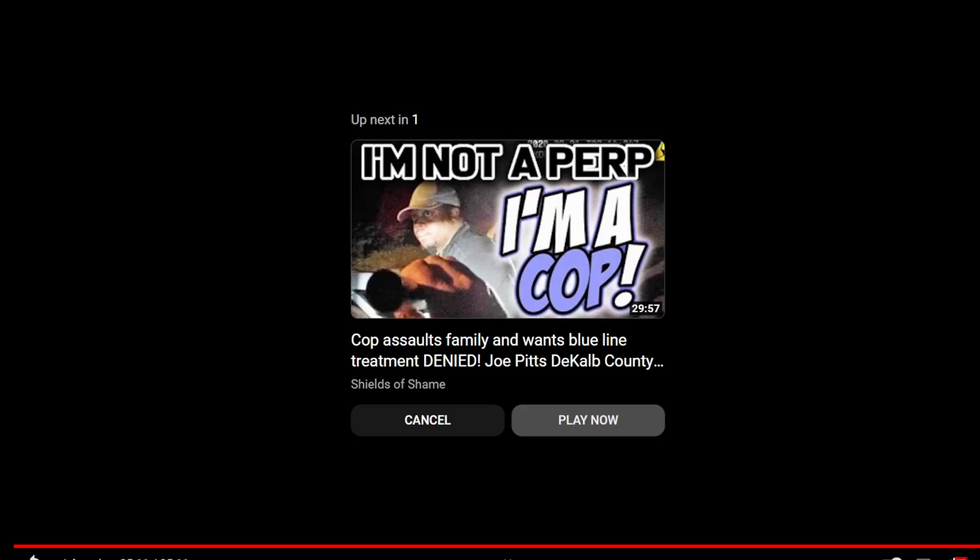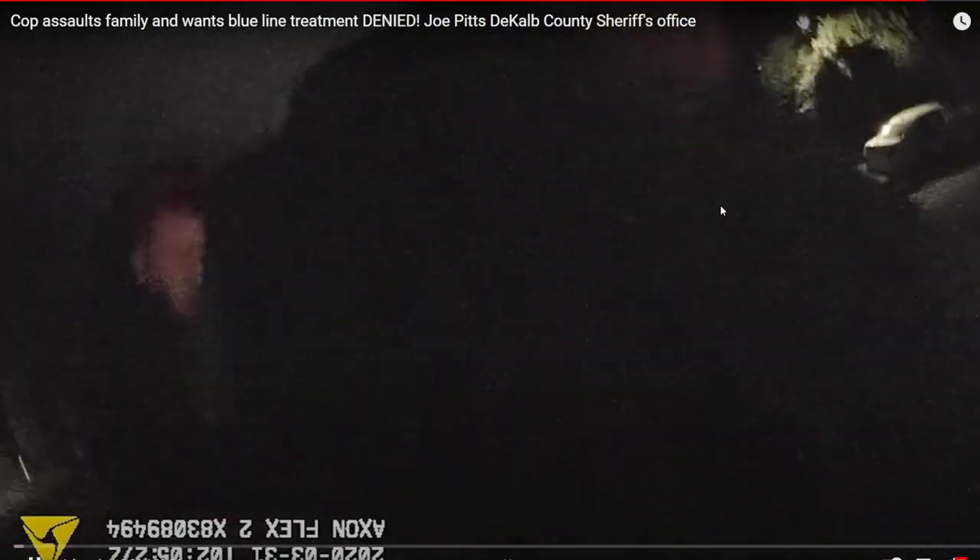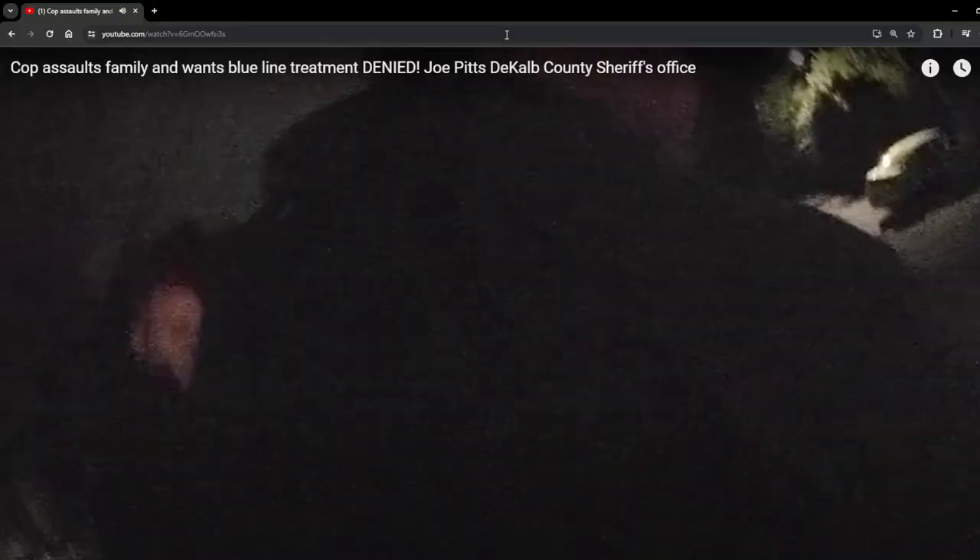That's it, I'm out. Alright — leave my program sign.